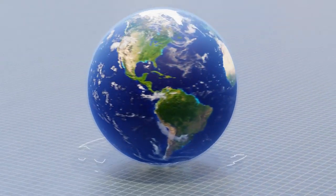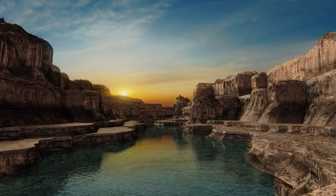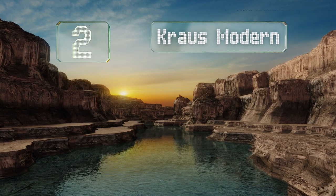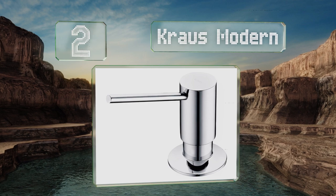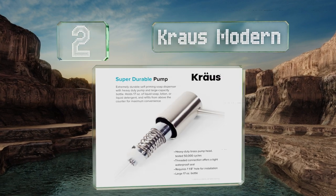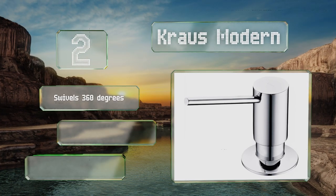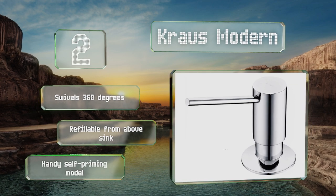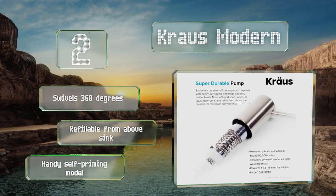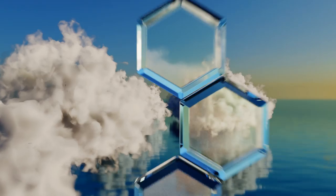At number two, the Krauss Modern is a rugged and durable option built for installation in high-traffic areas where users aren't likely to be especially gentle. If you need something for the lavatory in a retail shop, restaurant, or other public place, it works well. This is a handy self-priming model that swivels 360 degrees and is refillable from above the sink.